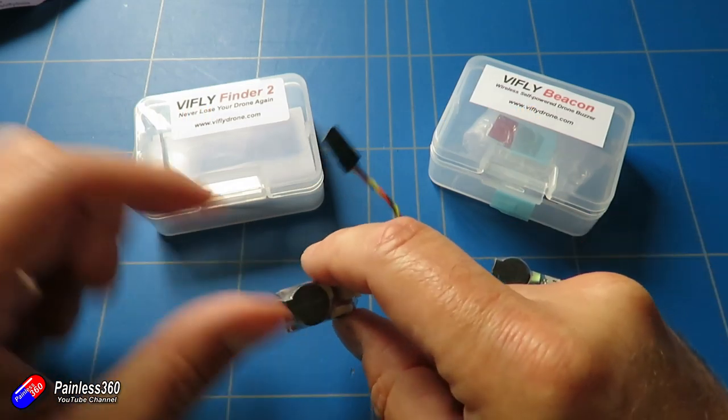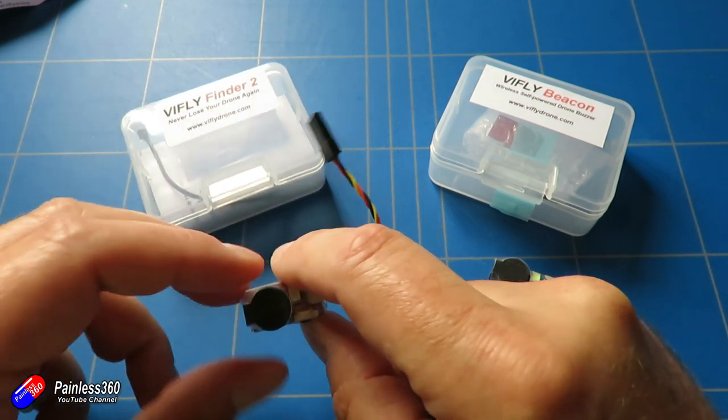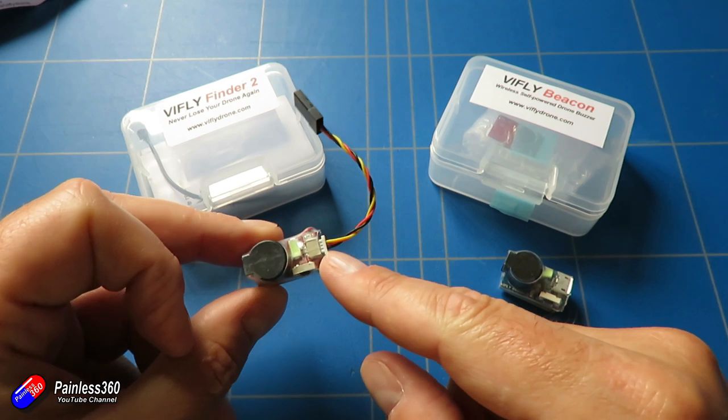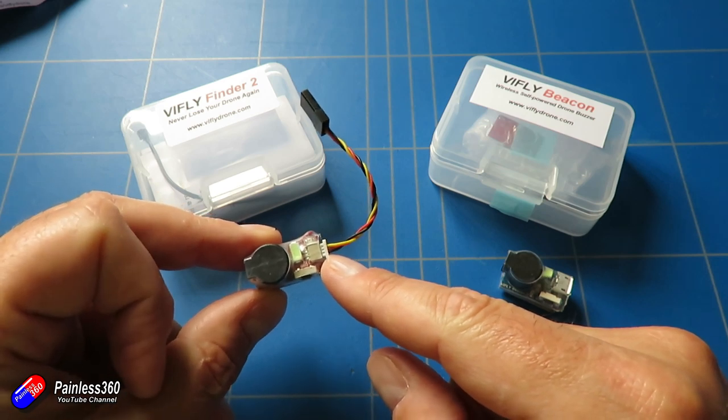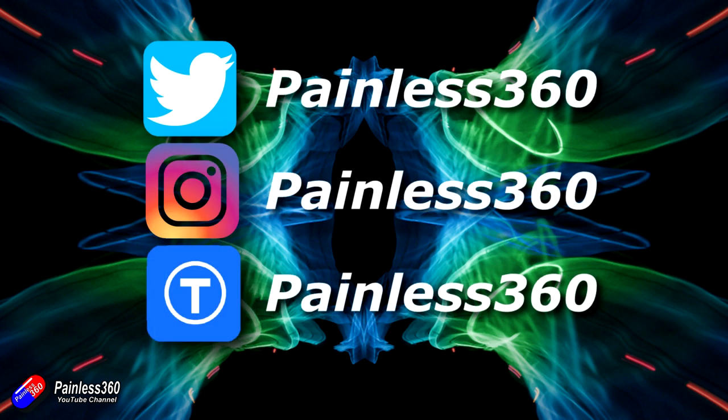For me, because I use an awful lot of flight controllers here, I'm probably going to need to order another couple of these because I am ordering some more Matec flight controllers, and I think these are a better option than the Matec buzzers that you can pop on those.